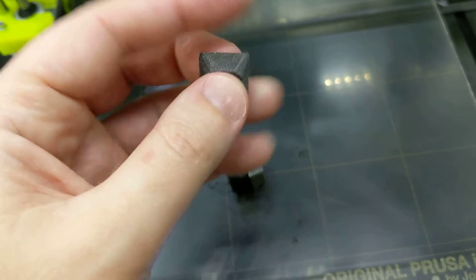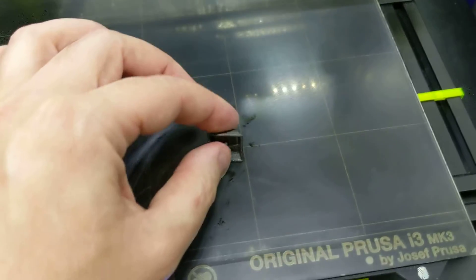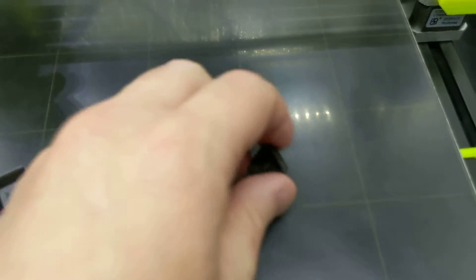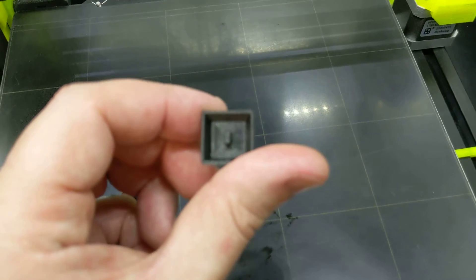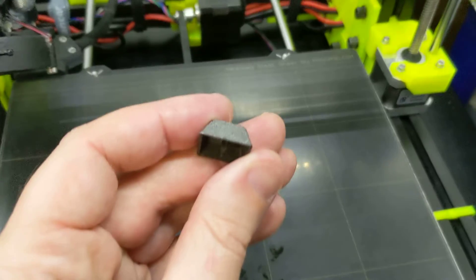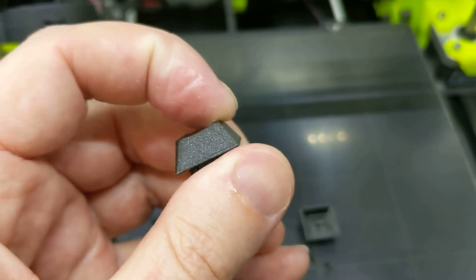Sorry — I printed it in PLA, and I printed it on its side like this, when in reality I should have printed it like that. The reason is the cooling fan only blows in one direction, so when I printed it on its side the PLA cools a little bit faster on one side than the other, and it ends up with a slight tilt. You can actually see it tilts a little bit — that's my fault. You can kind of bend it back though, usually.